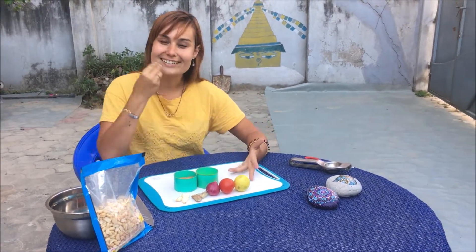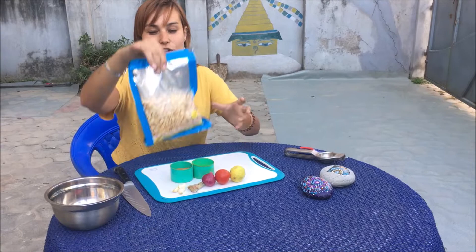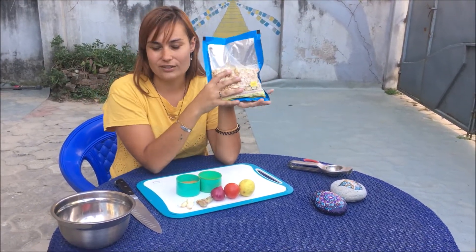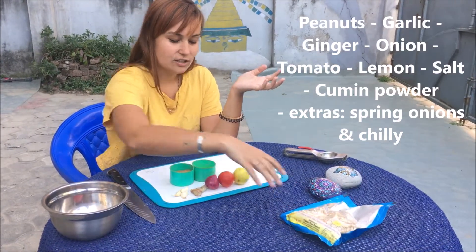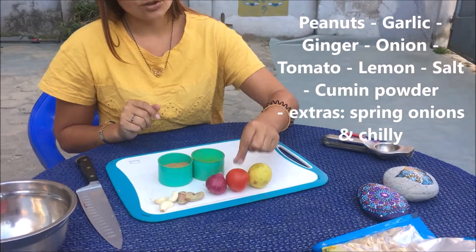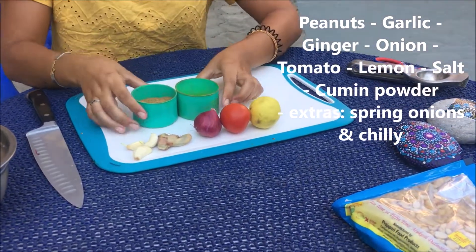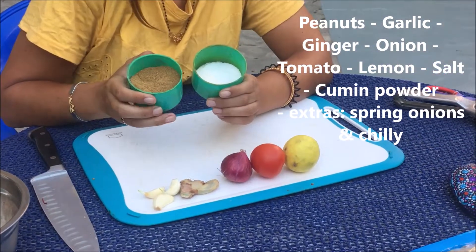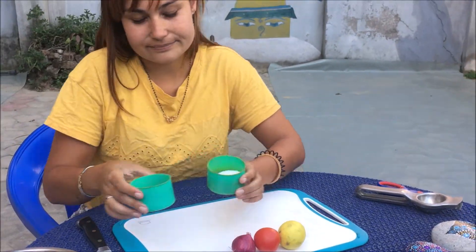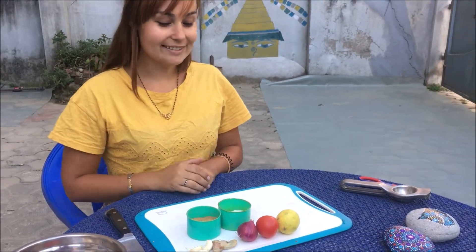It's a healthy snack. You'll need some peanuts — you don't need a whole bag, just a part of it. The rest you need is garlic, ginger, onion, tomato, lemon, salt, and cumin powder. The cumin is optional if you don't have it.